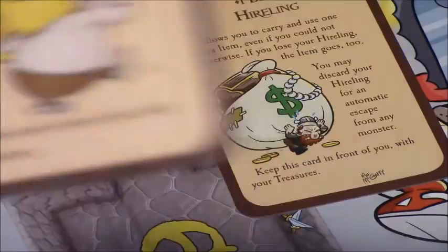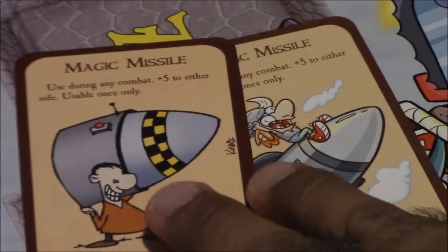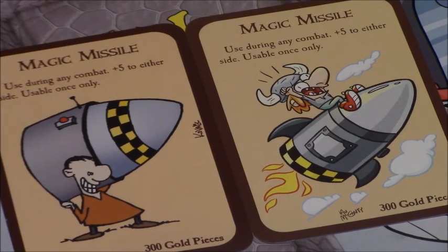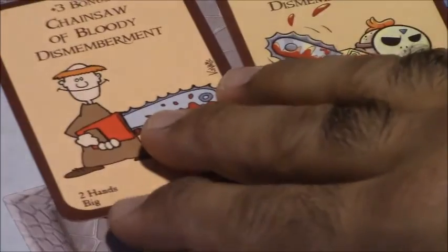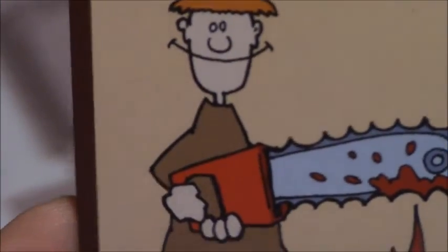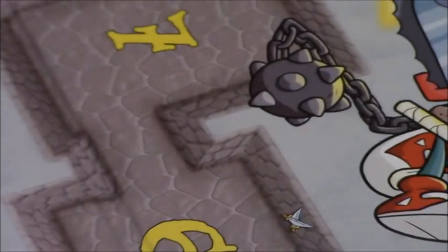I'm going to give them another nice side-by-side with the Magic Missile card, which is a personal favorite one-shot of mine. And the great Chainsaw of Bloody Dismemberment — what cleric is complete without one? You can see the original card and the new card; it's kept thematically the same — there's the chainsaw, the same amount of blood — but the artwork is a little different, a little more fun and comic-bookish than the original.